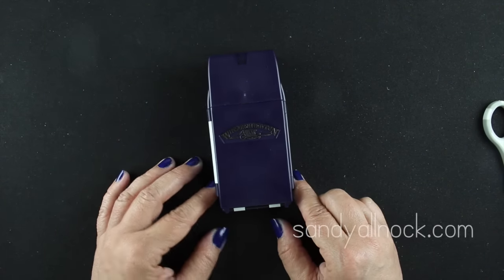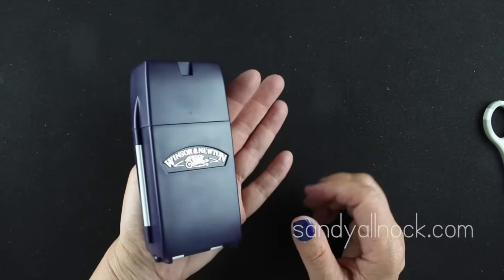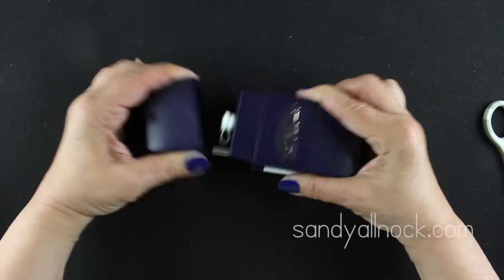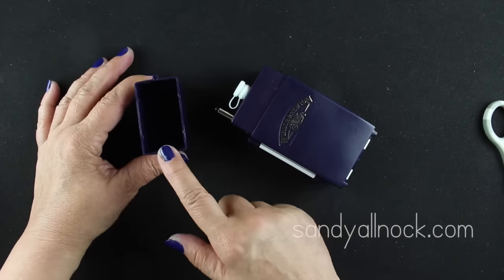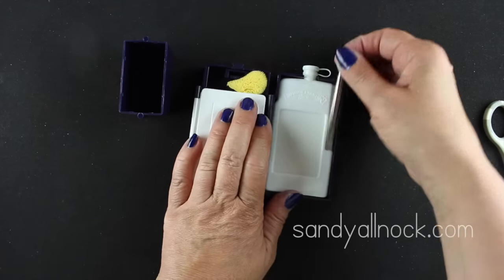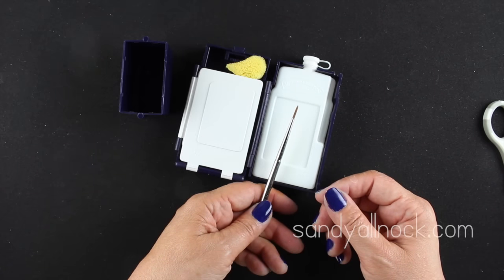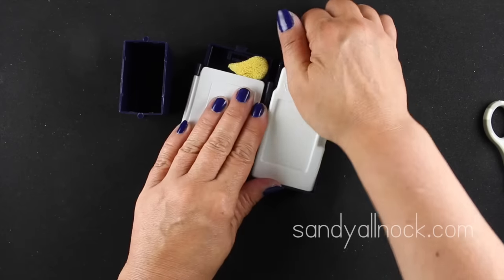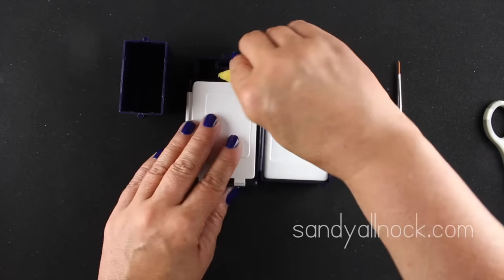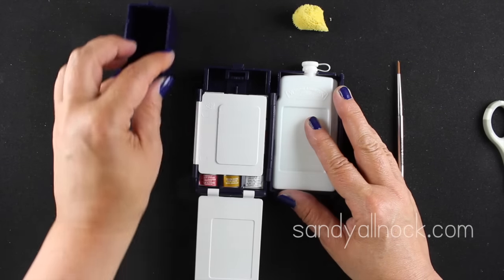This Winsor Newton is my favorite case out of all of them - the most genius little case I've ever seen. The lid comes off and you put water in it. Inside you have everything you need: a travel brush that pops right in, and a water jar so you can carry water with you. The Koi sketch box didn't have a built-in water jar, so this is a real advantage.